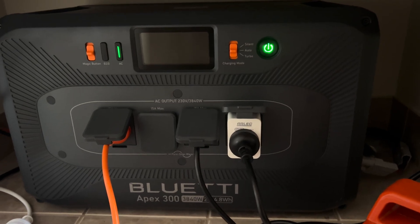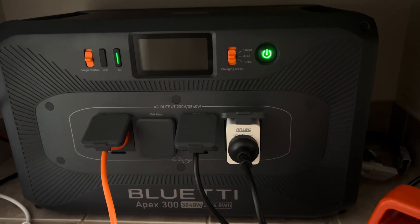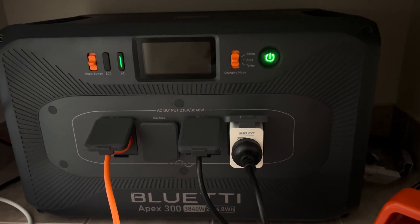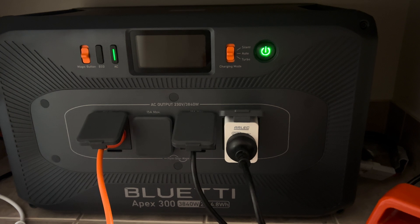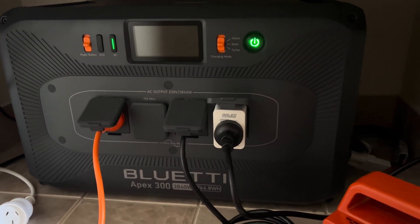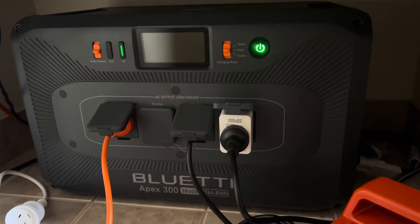You will notice that even though they're completely different panels, it will still try to have the same wattage from both. It won't be a limiting factor, but I do find that sometimes it throttles one of the PVs just to get a similar wattage. Just keep that in mind.